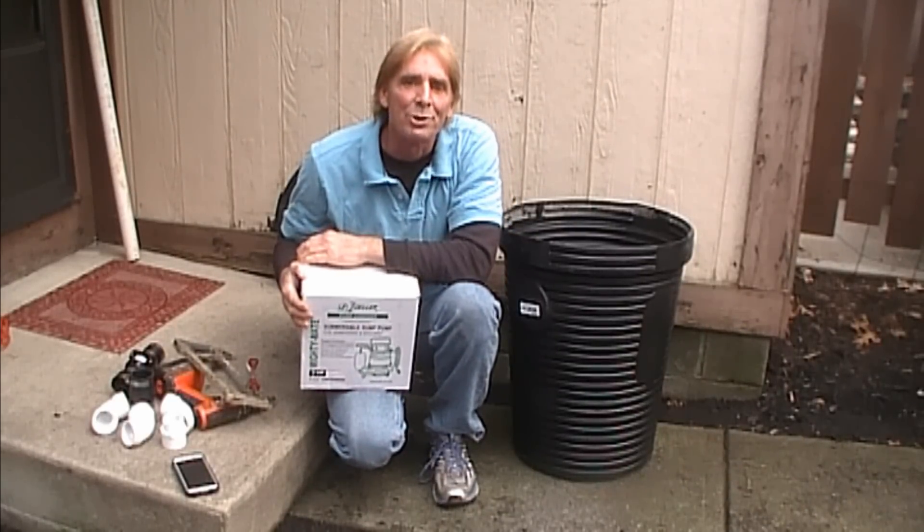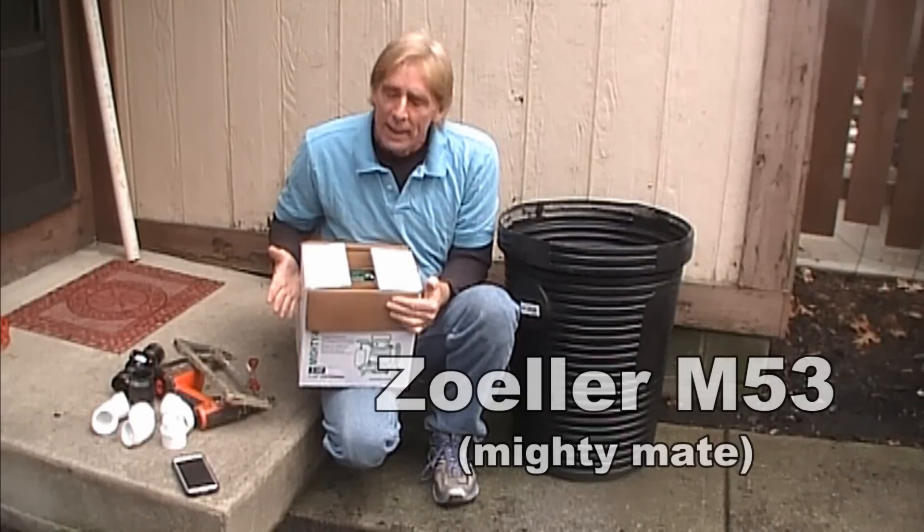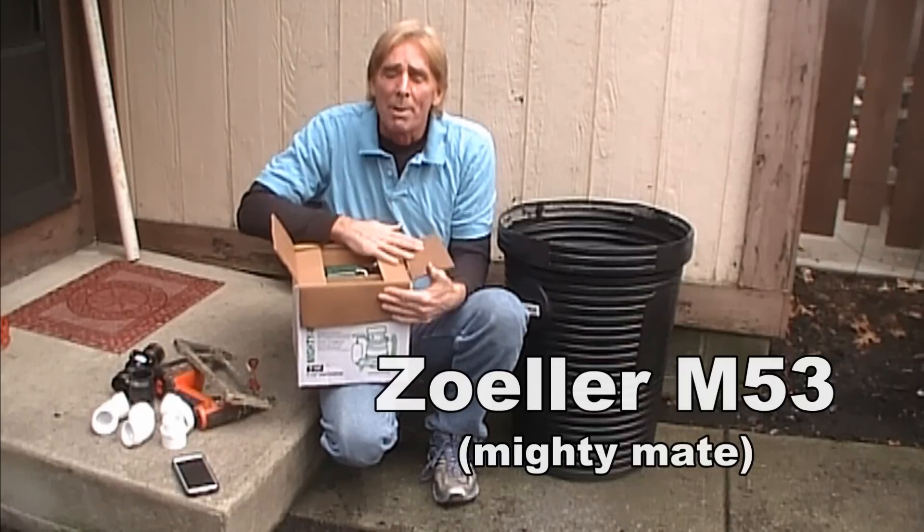Hey, good morning. Chuck here with Apple Drains. Today we're going to install a Zoller sump pump down in a crawl space, and we're going to show you the basics of putting this sump pump together. It's probably the easiest do-it-yourself project you've ever done, and Zoller makes a great pump.